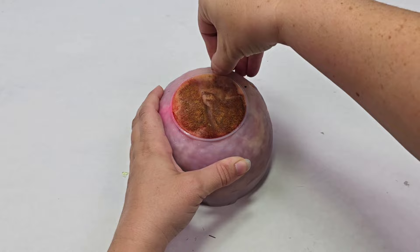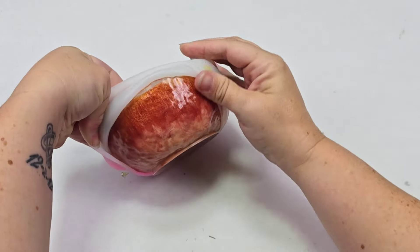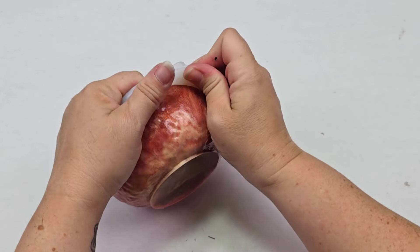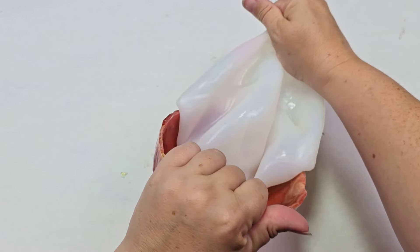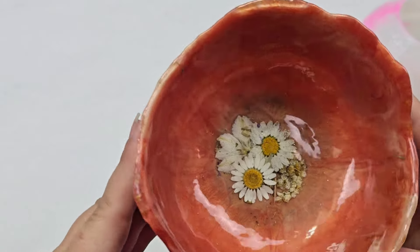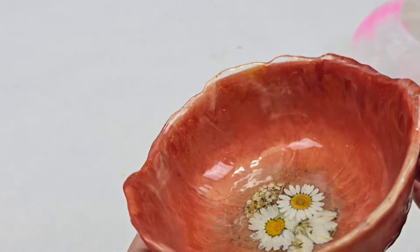I then let it cure for a couple of days and demolded it. This is not the easiest mold to demold, but it's also not the hardest, and it gets just a beautiful product every time. I think this worked out amazingly — I love, love, love how this came out. Just to explain why I did the little bit of resin first with the flowers and let it cure, then put the rest of the resin: if I tried to do it all at once, the flowers would move around and I didn't want that.